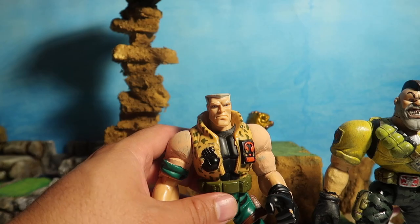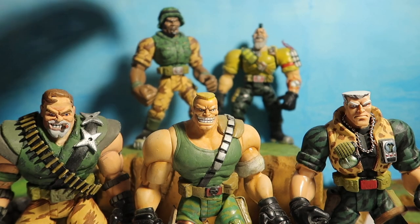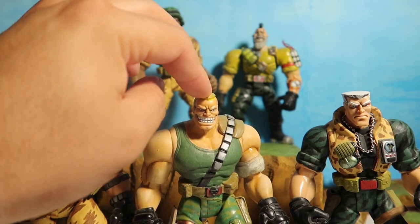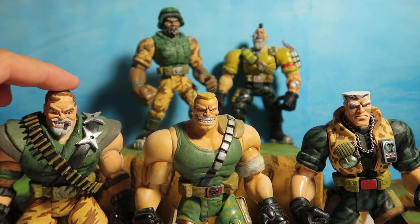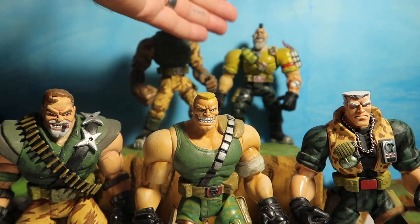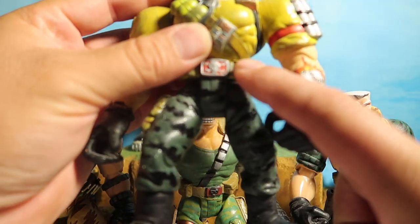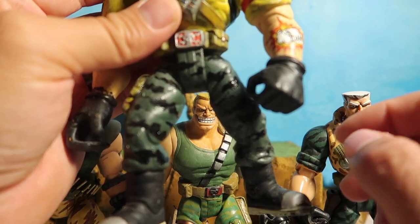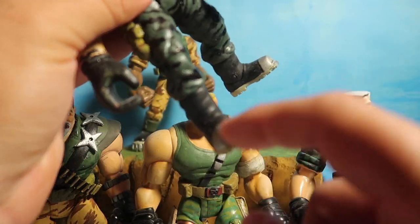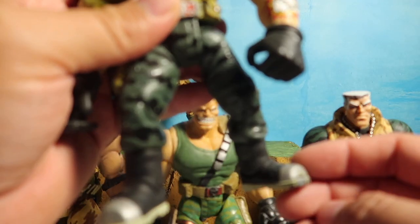Let me show you the clan right here. I used Chip Hazard to make Meat Hook, and then I used Brick Bazooka to make Kip Killigan, and then I wanted to use Nick Nitro to make Link Static. And if you look at this guy from the waist down, he's perfect for a Link Static — he has the same belt, same pants, same little knife pocket, same boots.